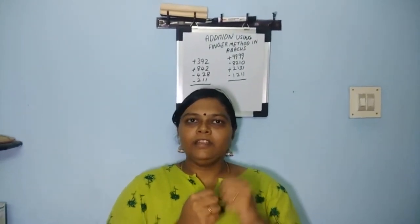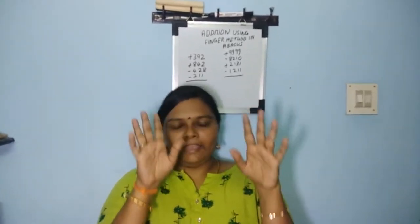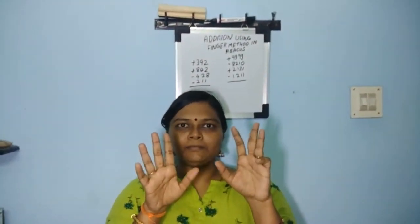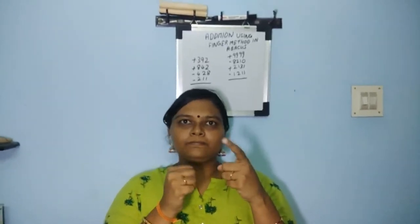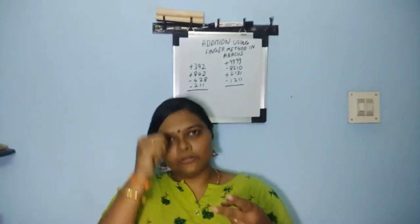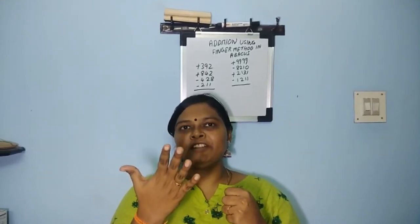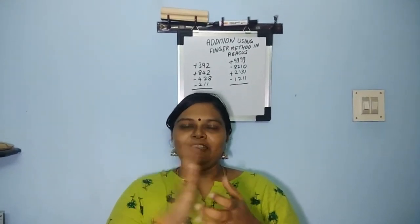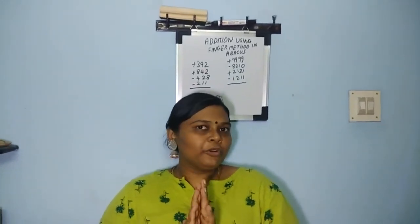The next sum is: plus 9999, plus 9999, minus 8210, minus 8210, plus 2131, plus 2131, minus 1211, minus 1211. The answer is two thousand seven hundred and nine. Friends, did you see how I'm doing this?